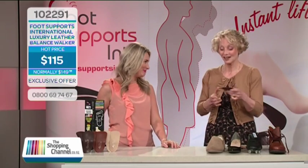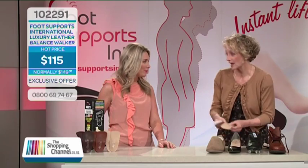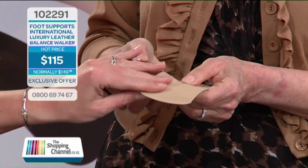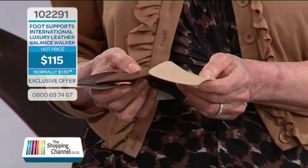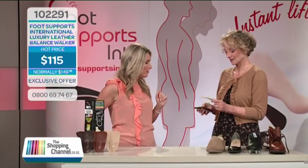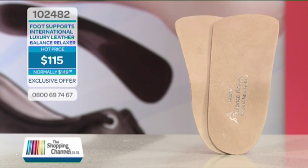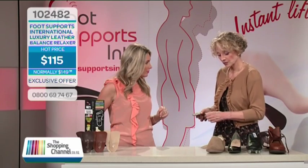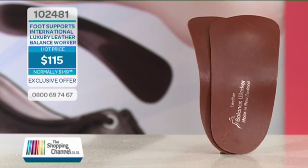So what are the surprises that you've got for us today? I've got the Balance Walker family covered in hand-finished leather, made here in our leather factory in Auckland. That feels so soft and natural. So what are they made of then?